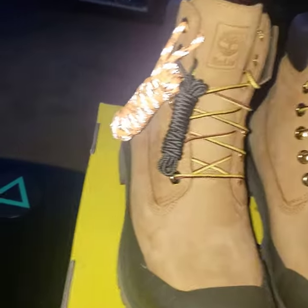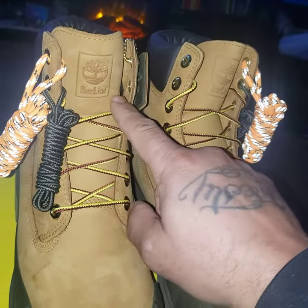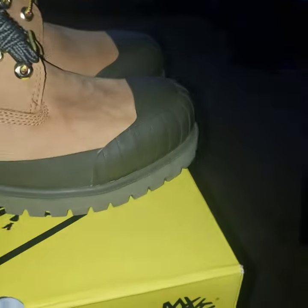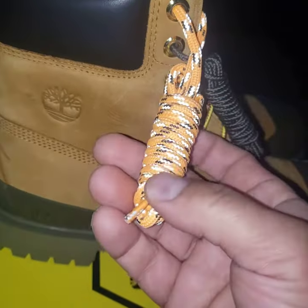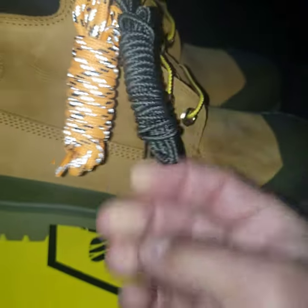Timbaland boots, the B-line joint — the B-line — new style of Timbaland. They come with these laces, they come with the olive joints, the olive laces.